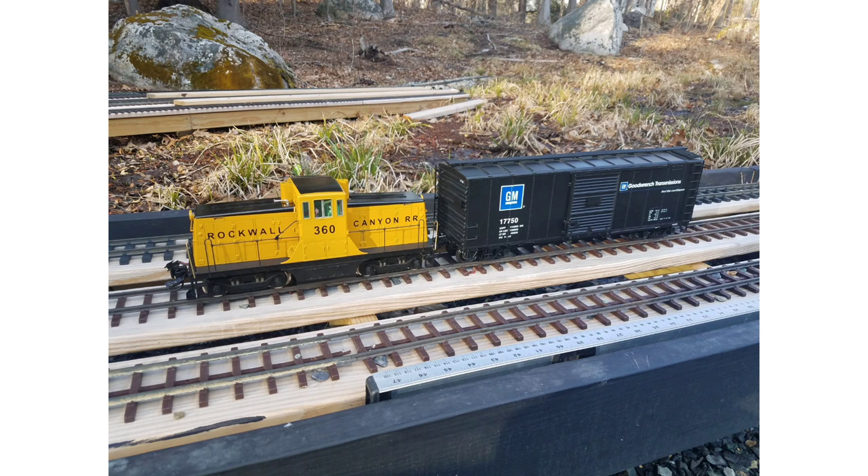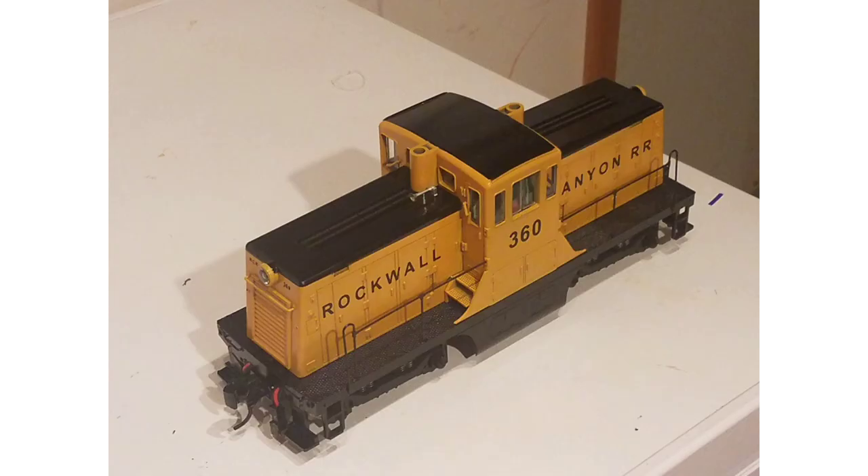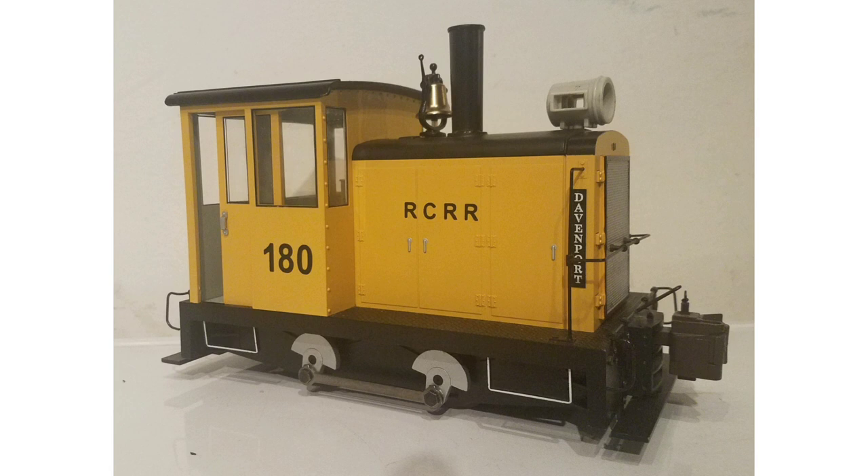To do proper track work we need a proper track work engine. We have a new 44-tonner joining the ranks, painted after the New Hampshire Central paint scheme — number 360 and his pal number 180.